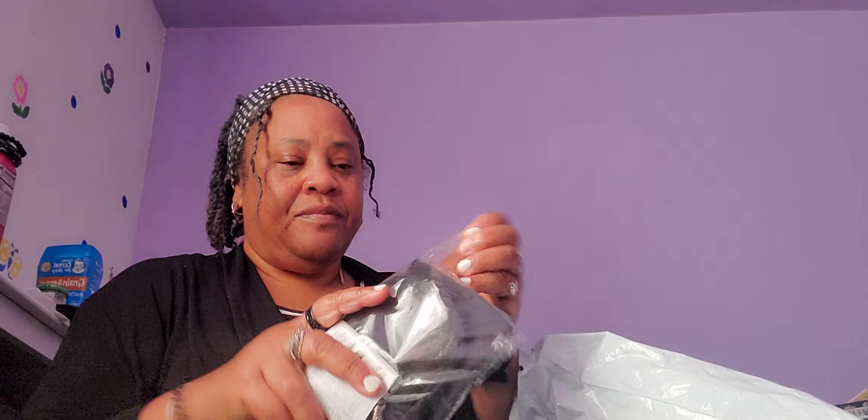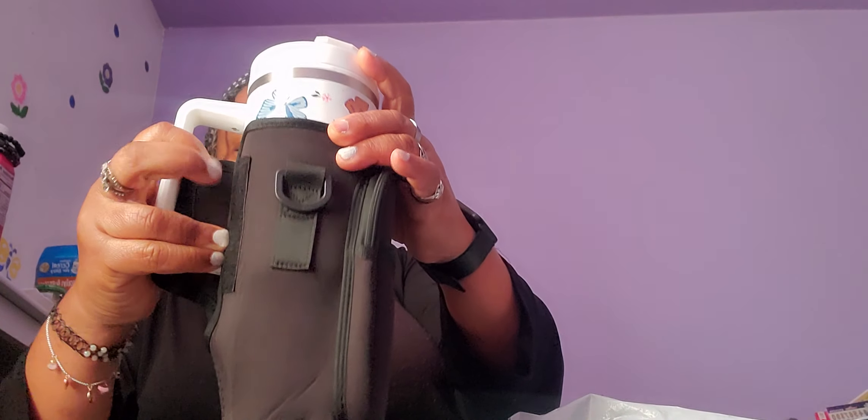Then I got this — it's a bag, a crossbody bag. Oh, I guess it's supposed to be crossbody — it is, duh, it's the strap. And you can put a drink in there! You can pack your cup in there. Let me see if my cup fits — oh, it does!